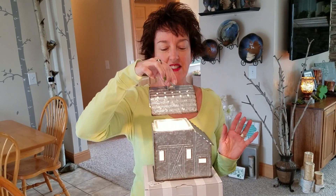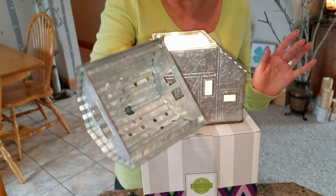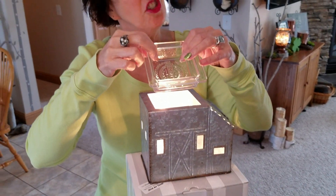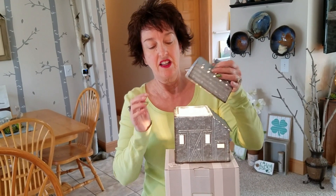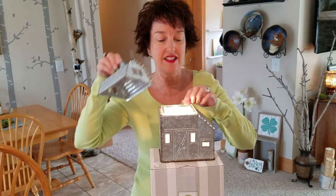Now check this out — the top comes off and looks like this inside. It has a clear dish. Do you know what a clear dish means instead of an opaque dish? It means that the windows and the holes light up on the side. So if you're warming a red wax in here, you're going to have a rosy glow coming out the top because the light is coming through the color of the wax.